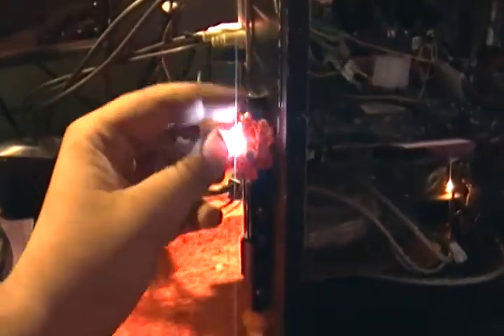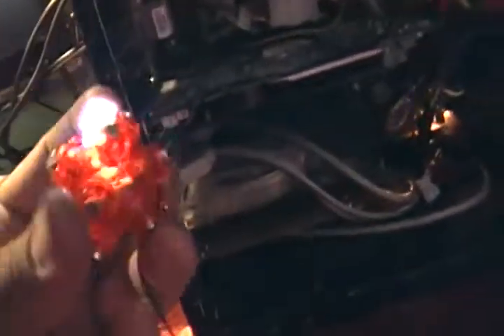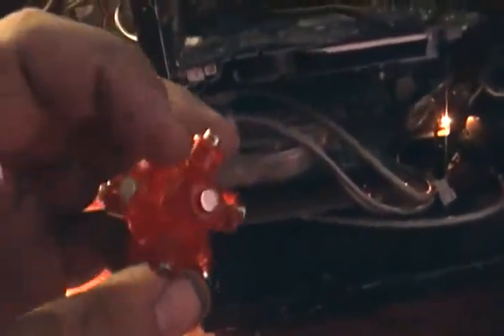I'll have another video of it all taken apart. This work light is cool — it's marketed for when you're working on a car, it's bright and does the job. See you when I get it taken apart.